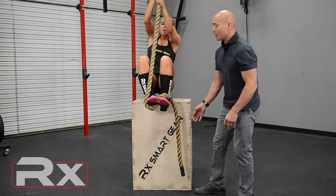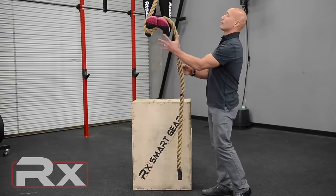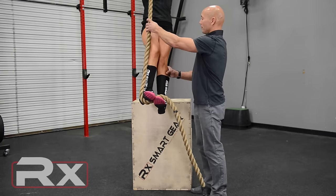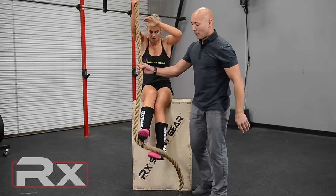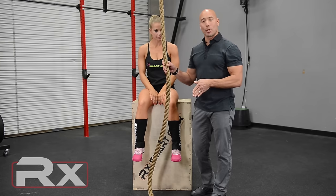Maddie's going to show you on a couple of pulls. Come on down. Beautiful. Now the last one is also a J-wrap, but it's a rear entry approach.